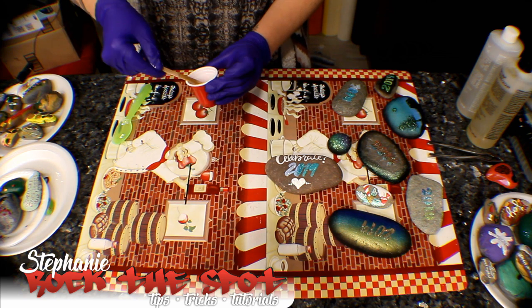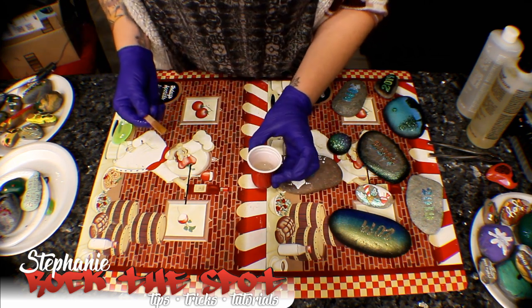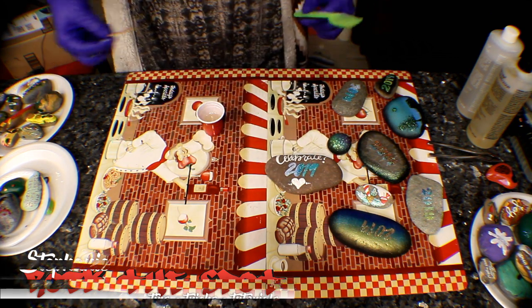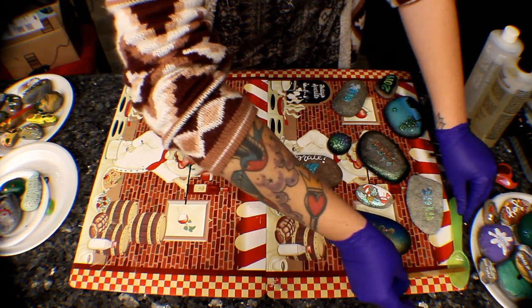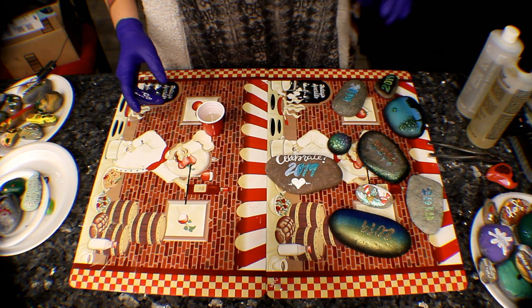So this is mixed. There's a whole bunch of little bubbles in there — that's going to be okay, don't worry about that. At the end we will take care of the bubbles. Let's get this out of the way and get this on a piece of paper.